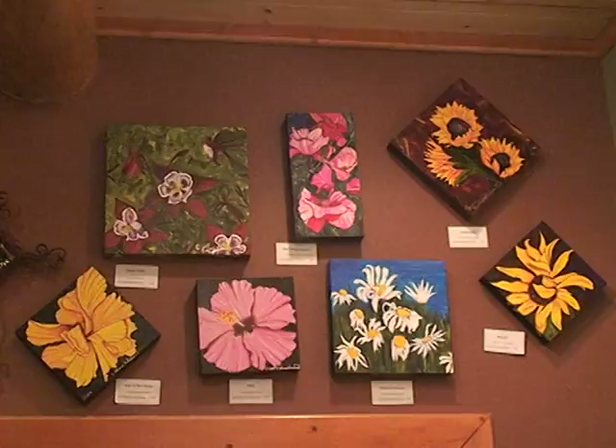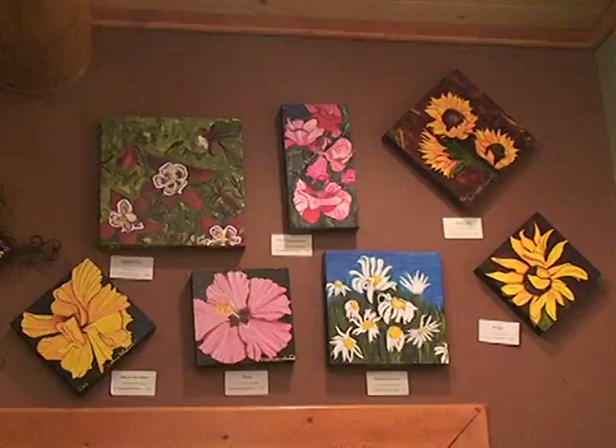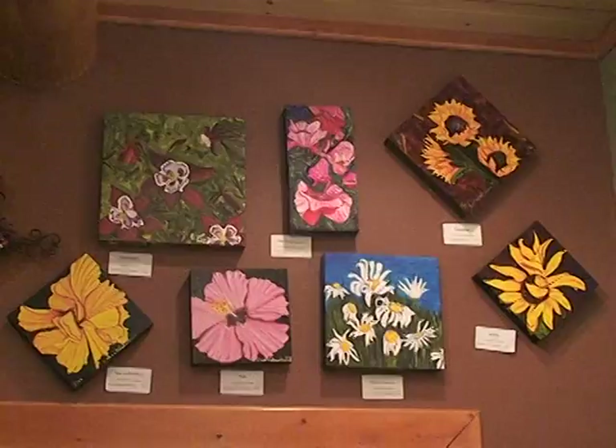Hi, it's Katherine McDermott here, once again with a view of work that's in the gallery. Today we're going to look at my work. I've got to include myself here because I do represent myself. So we're going to start today looking at mine and I'll go on to other artists in the next few videos.